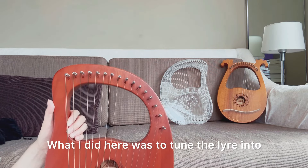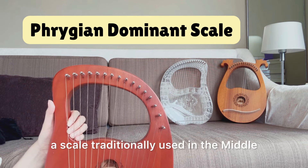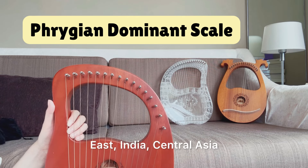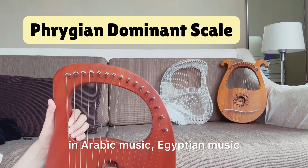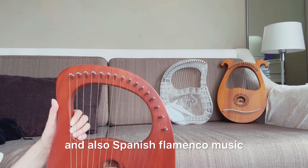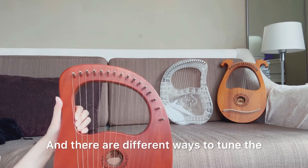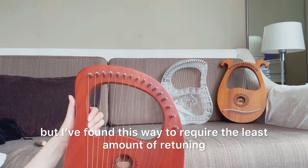What I did here was to tune the lyre into the Phrygian dominant scale — a scale traditionally used in the Middle East, India, Central Asia, in Arabic music, Egyptian music, and also Spanish flamenco music. There are different ways to tune the lyre into this scale, but I found this way to require the least amount of retuning.